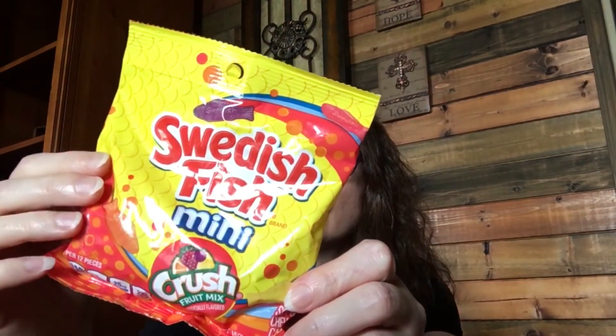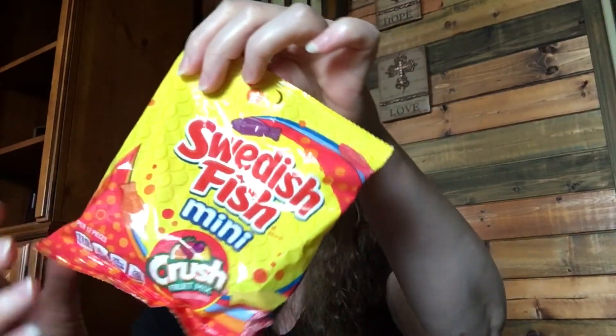I found some Swedish Fish minis in Crush flavors — orange, grape, pineapple, and strawberry. The serving size is 12 pieces for 110 calories and it's a 3.6-ounce bag. They also had Crush-flavored Sour Patch Kids — I didn't pick those up yet, but if the Swedish Fish are good I'll probably grab the Sour Patch Kids next time.